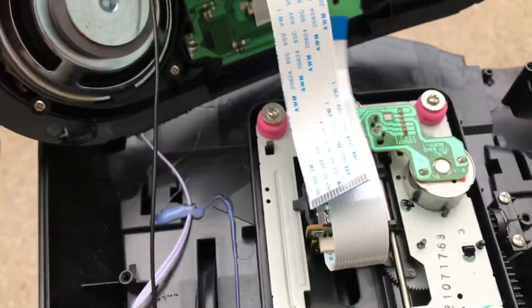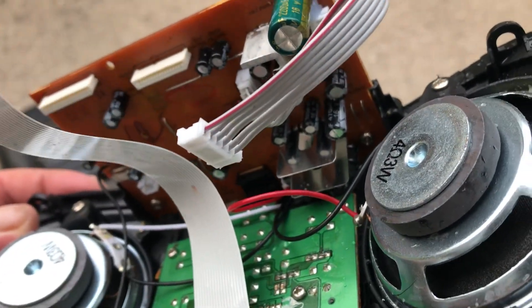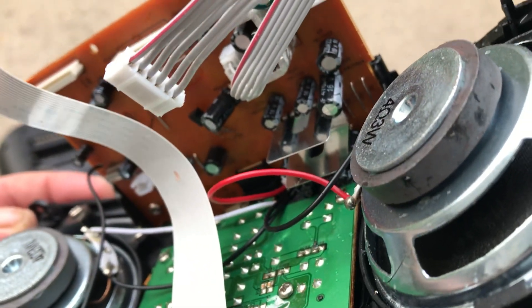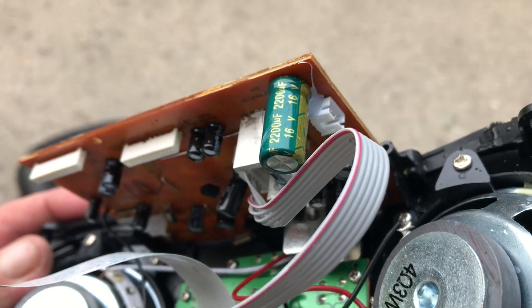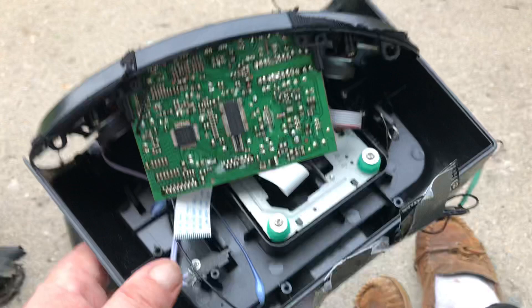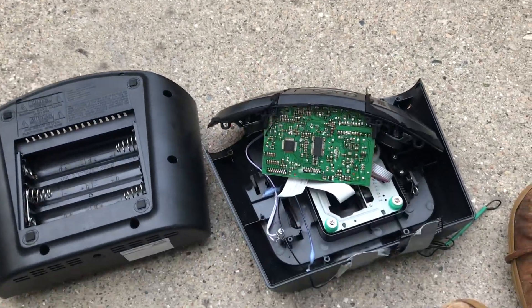I wouldn't suggest buying one of these. If you do, recap it I guess. There's a nice cooling board for the amp — it did go pretty loud. That sucks. Cheap Chinese junk. I'm sure they sell the same model on AliExpress or whatever they call it, but anyways it's junk.